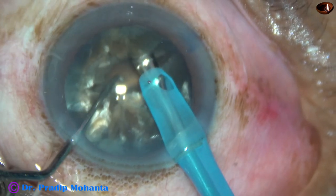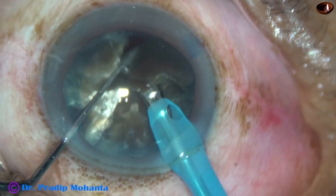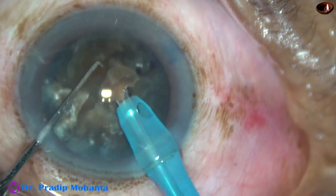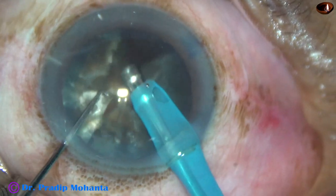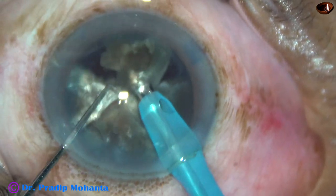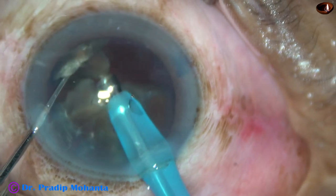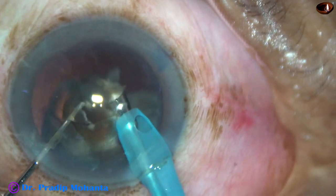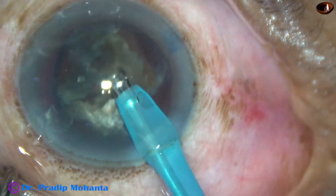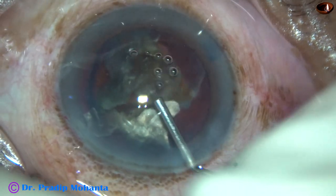Now I tilt each fragment and start emulsifying. This fragment is being emulsified with ultrasonic energy of 90%, flow rate is 45 ml per minute, and vacuum is 450 mmHg. The emulsification is being carried out just below the iris plane, taking care not to come forward, because I have to use a lot of ultrasonic energy and I don't want to damage a single endothelial cell. At this time I come out to inject some more viscoelastic and protect the corneal endothelium nicely.